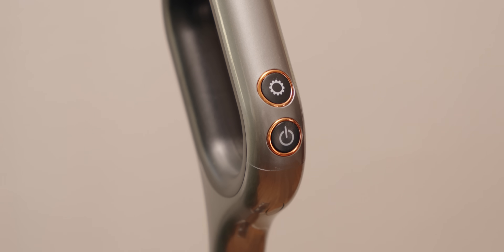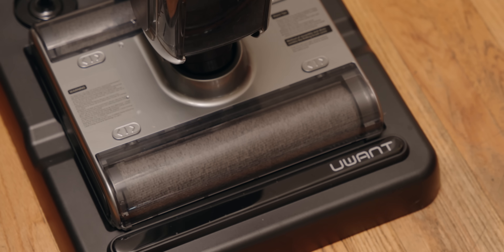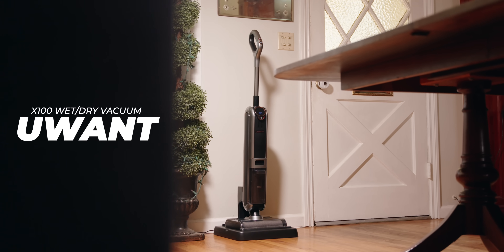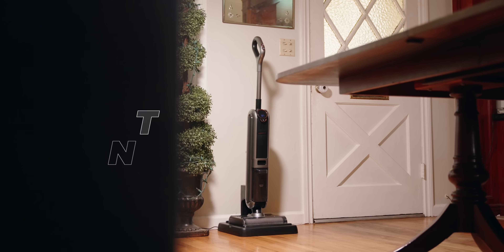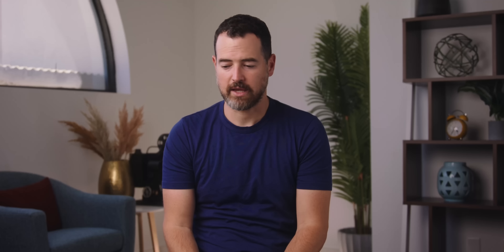So because of said dirty messes, that's where Uant comes in. You might not have heard of them before, but this is their Uant X100 wet dry vacuum. It's the wet part that has been really interesting and helpful. It's a portable vacuum that can handle any mess you throw at it. And my daughter, who is two, has tried to throw every mess at it.